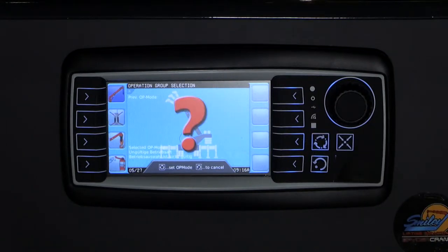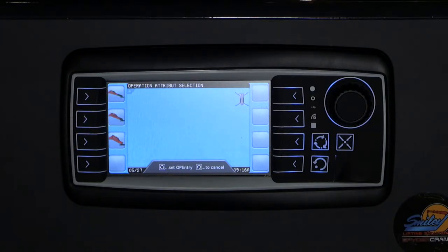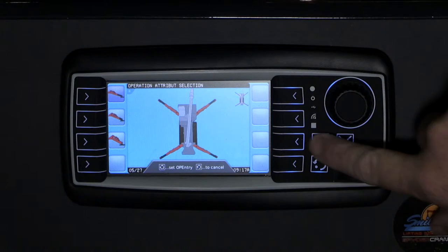Once confirmed, the LMI will return you to the configuration submenu for the next selection. Press the button to the left of the outrigger icon to move into the outrigger configuration menu. Select your outrigger configuration by pressing the button next to the outrigger's maximum, outrigger's mid, or outrigger's min option. Once selected, press the Enter key to confirm and return to the main submenu.